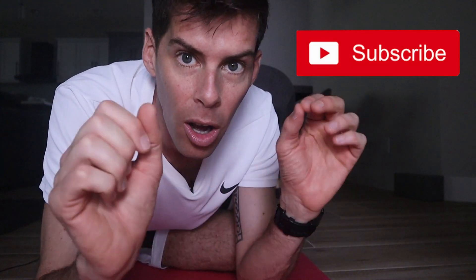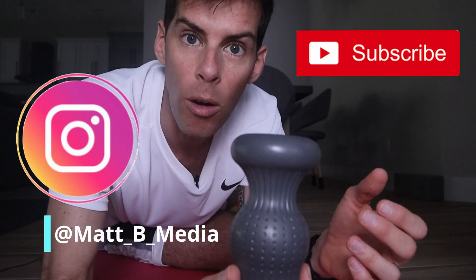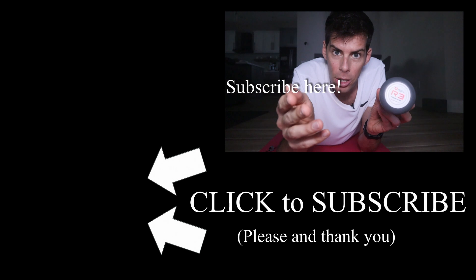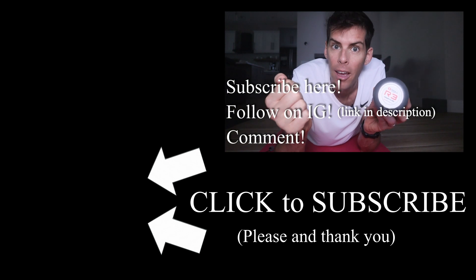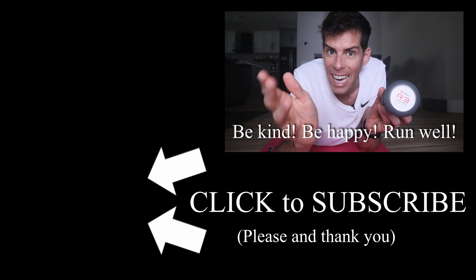This thing can be yours, and I'm gonna tell you how right now. You know you have to subscribe to this channel. Two other things: you also have to follow me on Instagram, and write a comment about what you like about foam rolling. I will do a random drawing on Monday, February 3rd for the Roll Recovery R3. So to wrap things up: subscribe to this YouTube channel, follow me on Instagram, write in a comment what you like about foam rolling, and I'll do the drawing on the February 3rd video. As always, be kind, be happy, run well, and I will see you next time.